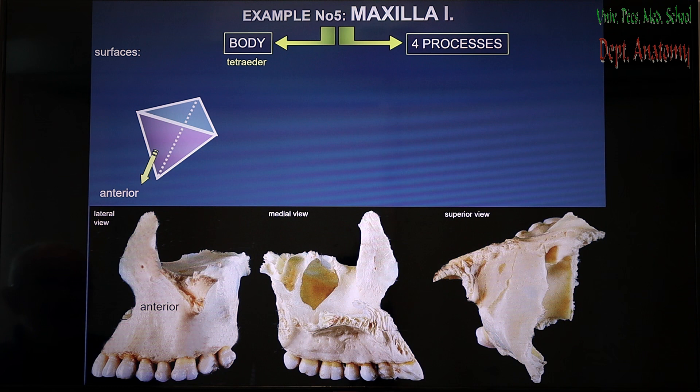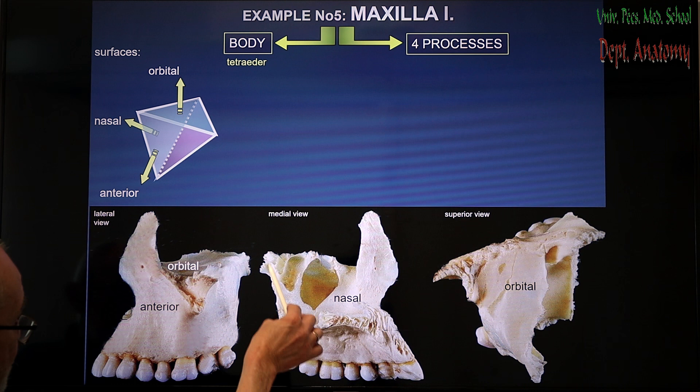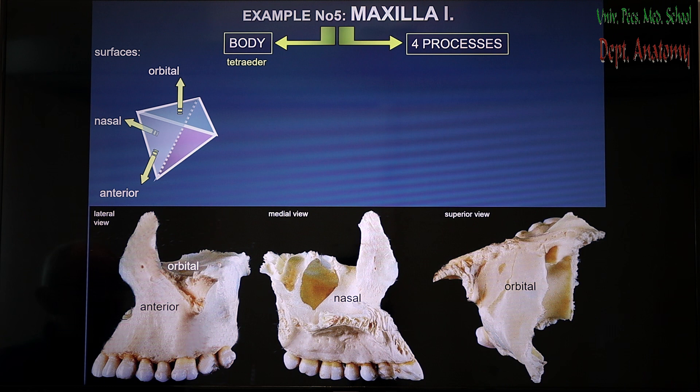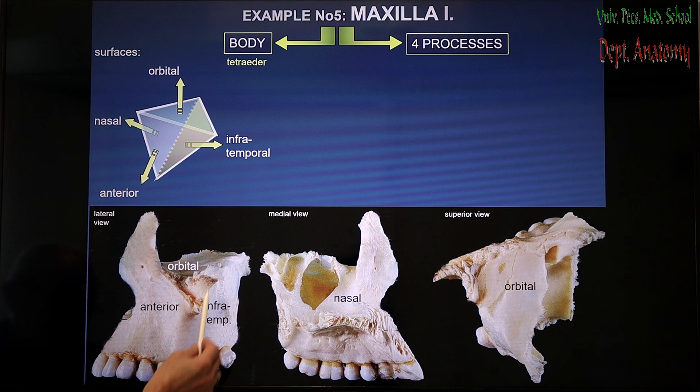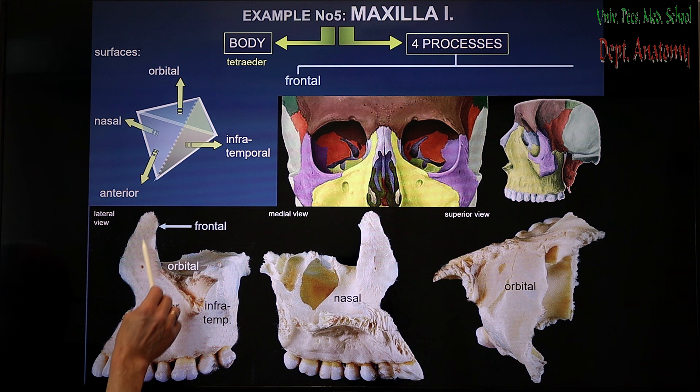This one is the anterior surface of the body of the maxilla. One horizontal plate faces the orbit and forms the floor of it — therefore it is called the orbital surface. One surface is almost missing because there is a huge cavity in it, and this forms part of the lateral wall of the nasal cavity — this one is the nasal surface. And finally there is one surface which faces to the back, facing the infratemporal fossa, and that one is called the infratemporal surface.